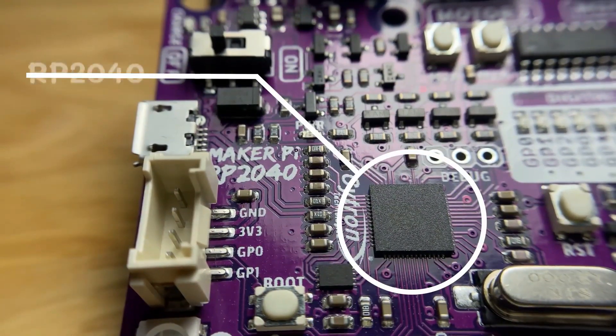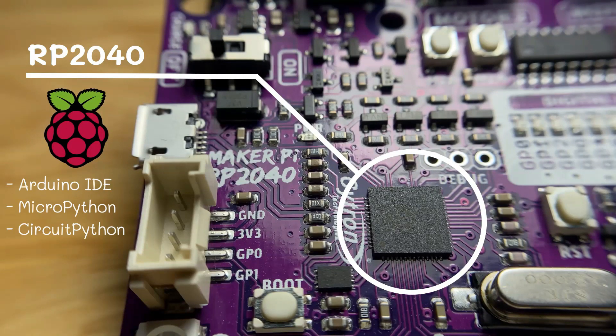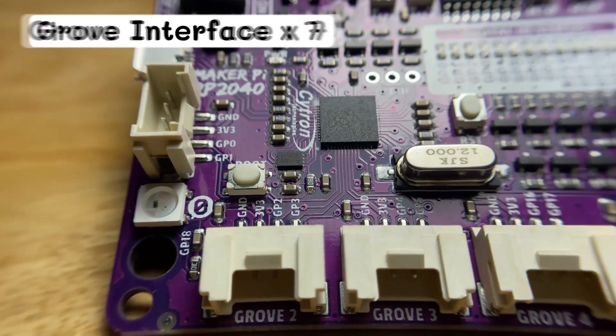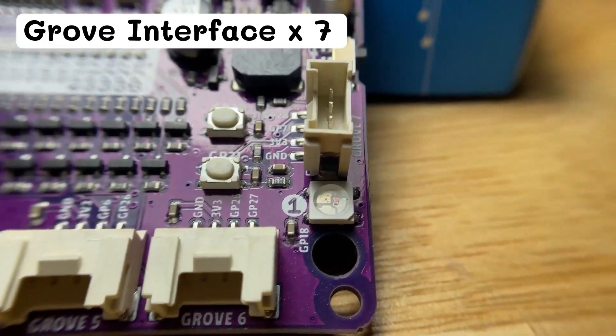This robot controller board is powered by the Raspberry Pi RP2040 and you can program it using Arduino IDE, CircuitPython, and MicroPython. The Citron Maker Pi RP2040 also comes with seven Grove ports that make it easy to connect to any sensors.